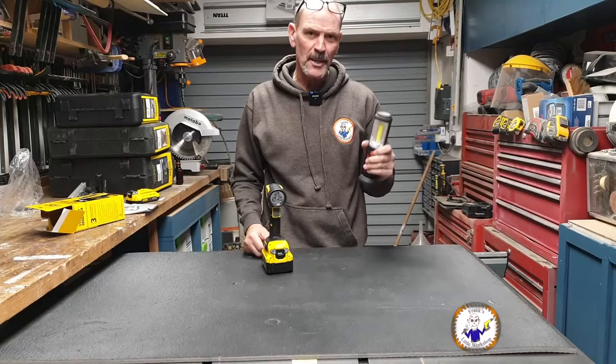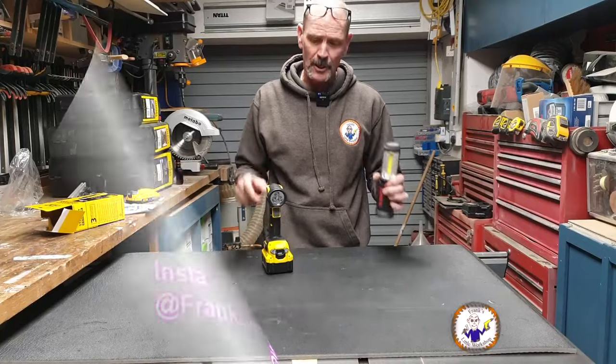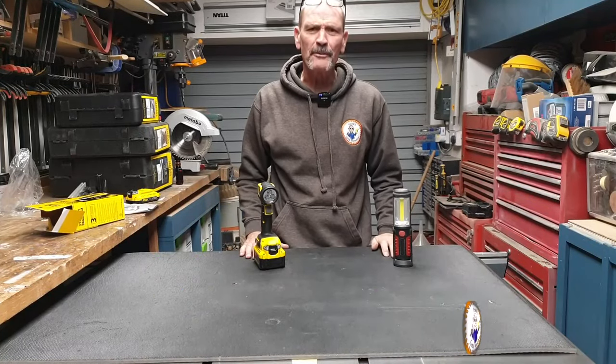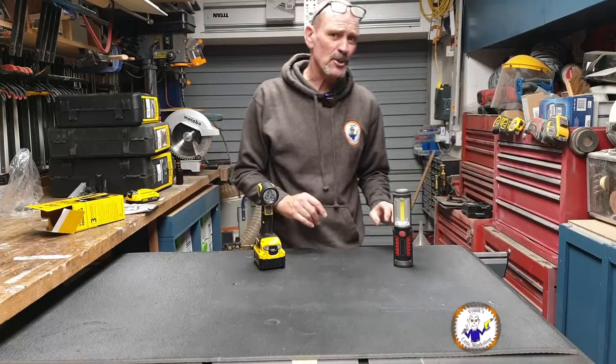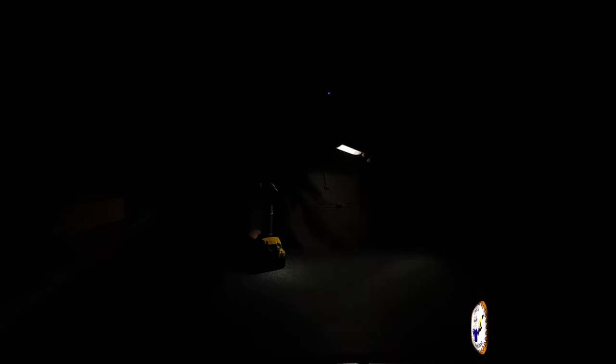With the lights off: here's my old torch — it's been more than bright enough for general use. And then here's the Stanley torch — it's a lot brighter.